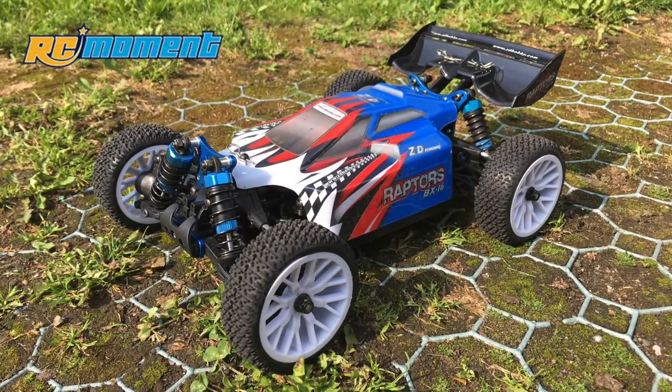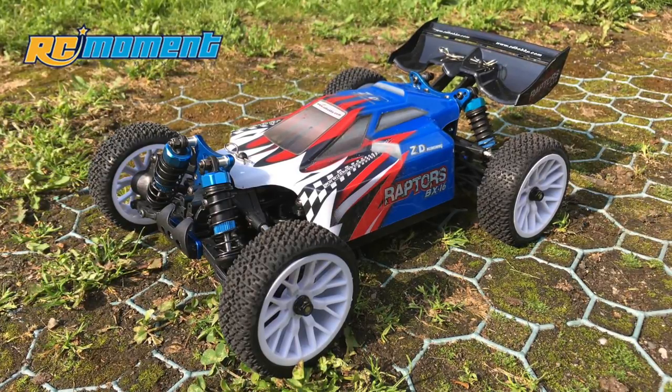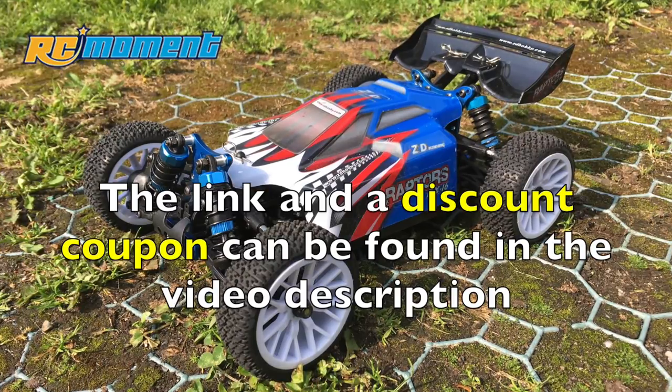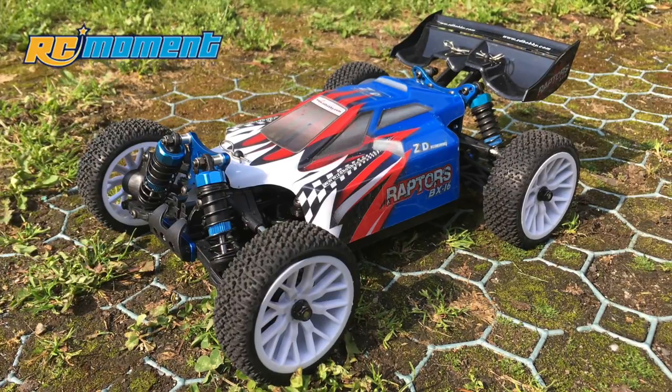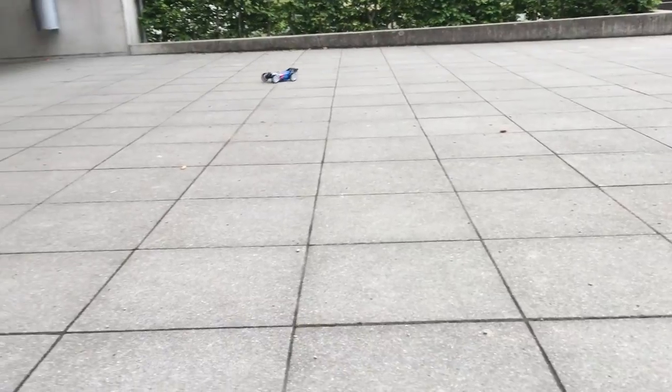Hi guys, this is part 2 of my CD-Raising Raptors Review. The link to part 1 of this review is above. Now let's start with the test drive.